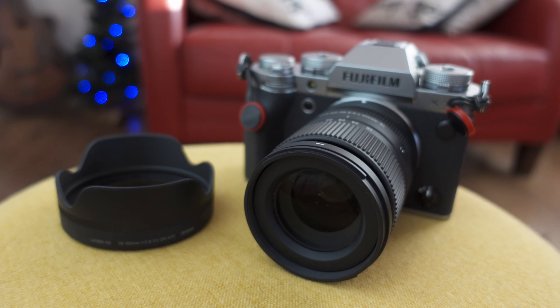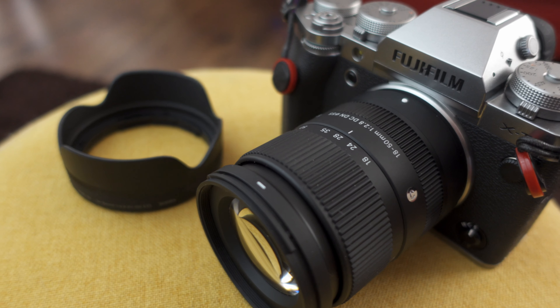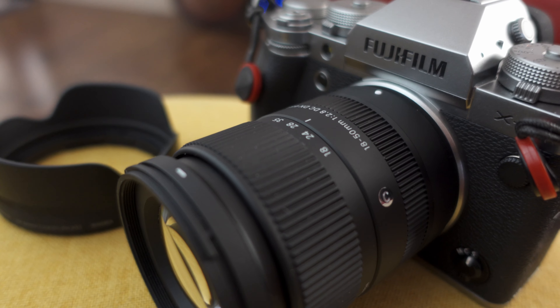So we're going to talk about build quality first. The lens is really light — I think it's around 300 grams. Now it's not made of metal like most Fuji lenses are. However, it's made of a very high quality plastic. If you've ever handled Canon lenses before, you'll know the kind of cheap rattly plastic I mean. This is quite a solid plastic, and the focus ring and zoom ring are actually quite rubberised material, so very grippy and the lens feels really solidly put together.